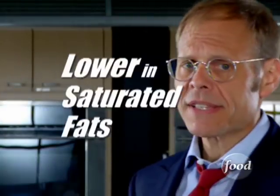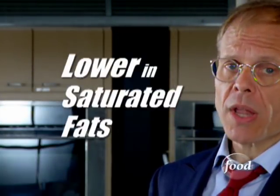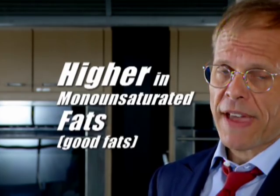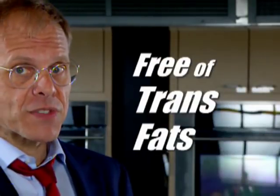Why? Well, not only can it be darn flavorful, it's versatile, it's a top performer in baked goods, and it is lower in saturated fats than almost all other animal fats, while being higher in monounsaturated — or good — fats. And if you prepare it yourself, it is free of trans fats. And even better tasting, if you ask me.